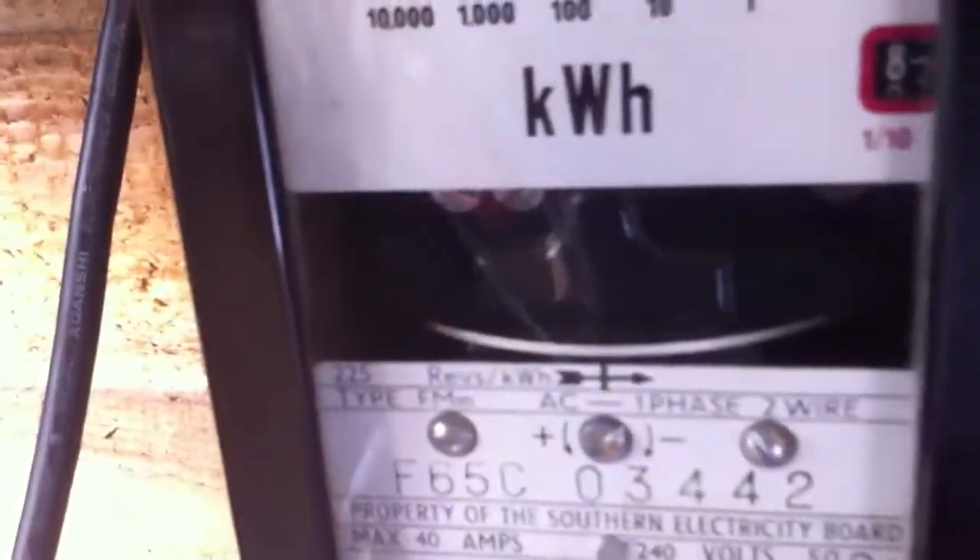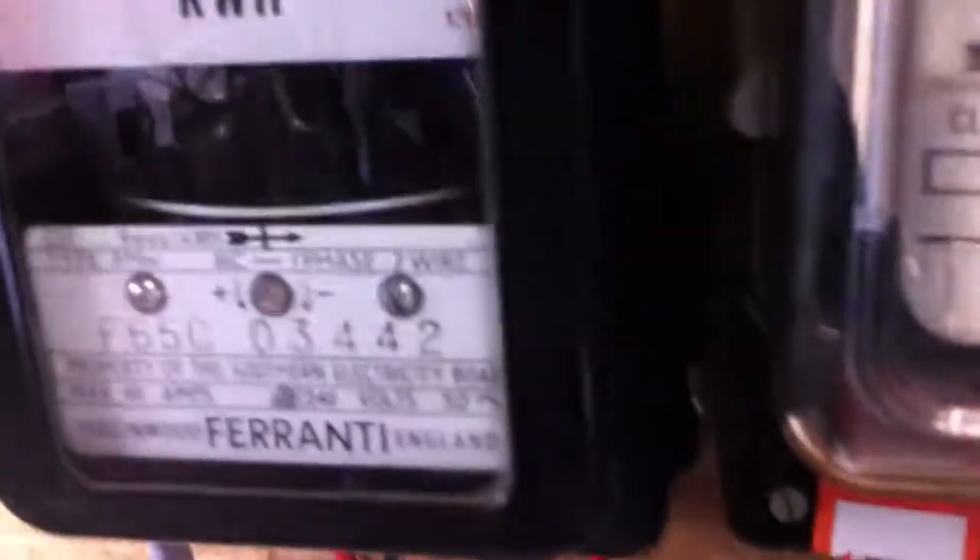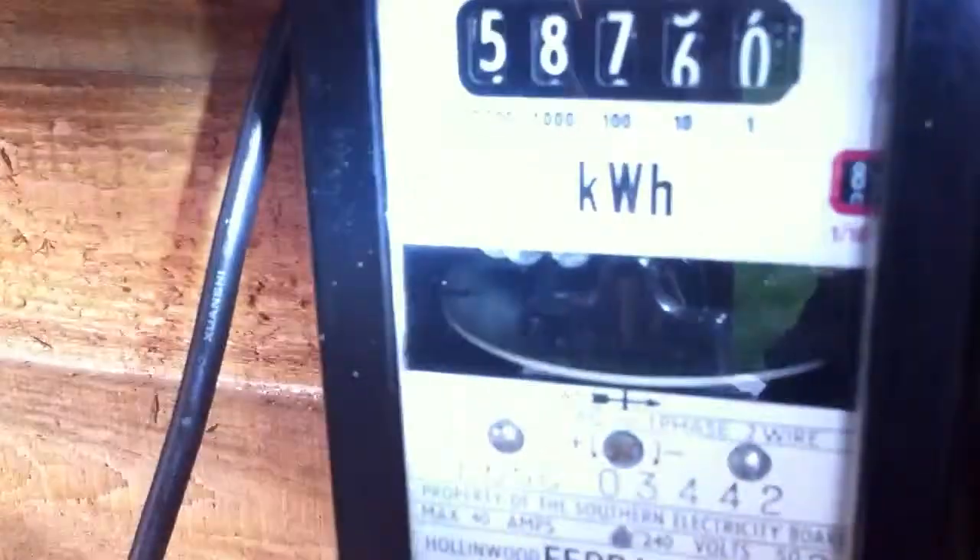The disc on this meter does have numbers on it, although the camera doesn't quite pick it up there. Let me see if I can get a torch or something to try and bring that up. Just about able to see that one there — it's very hard to try and pick it up. Just about able to see that one, just there.